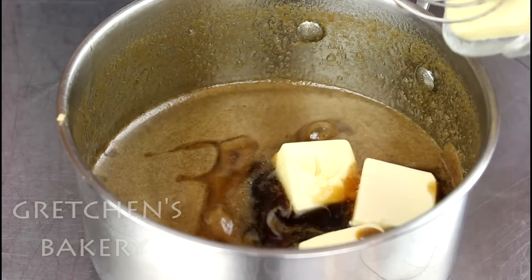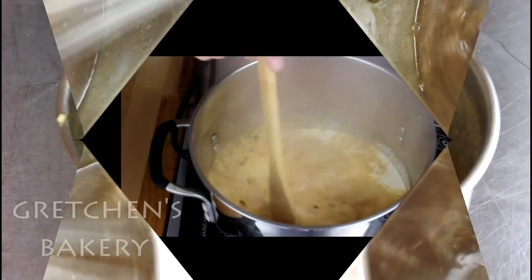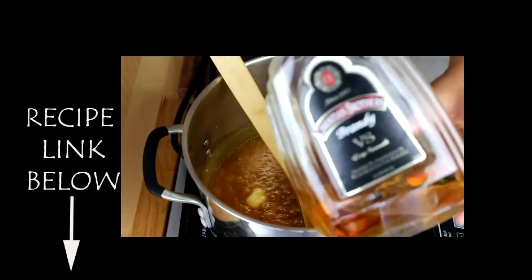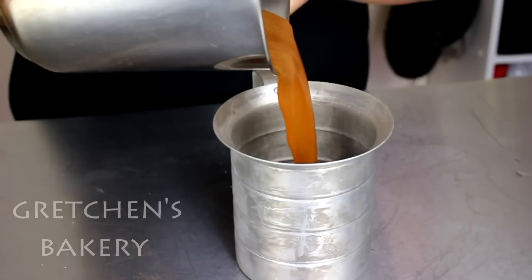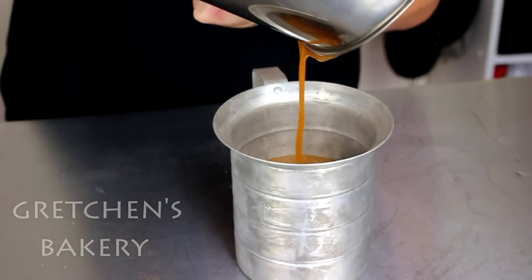Caramel sauce cooking is not really beginner stuff, so you may want to click through to my original recipe for caramel sauce where I explain in greater detail the ins and outs. The recipe links are below. Once the sauce is done, get it into a container to cool, then go on to prepare your buttercream and apple filling recipes.